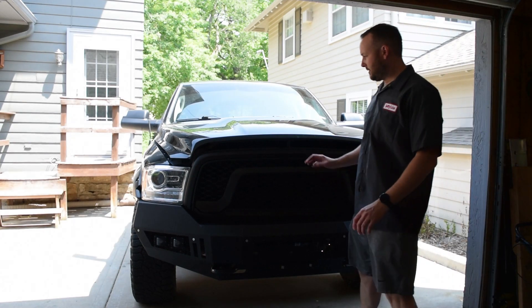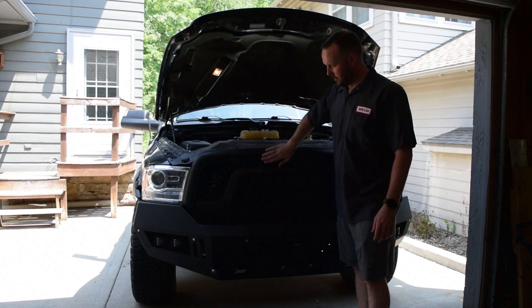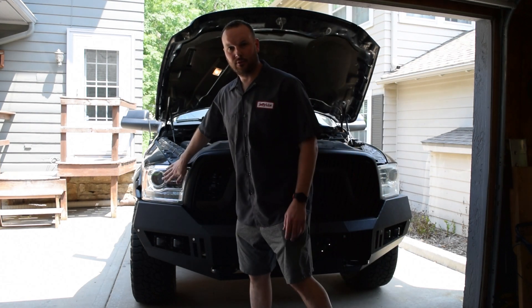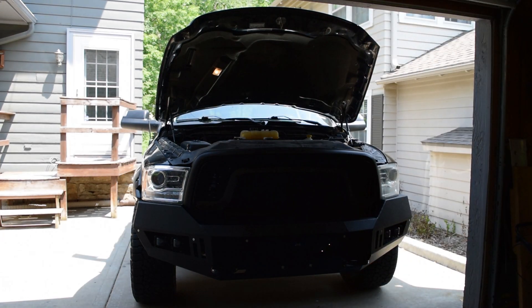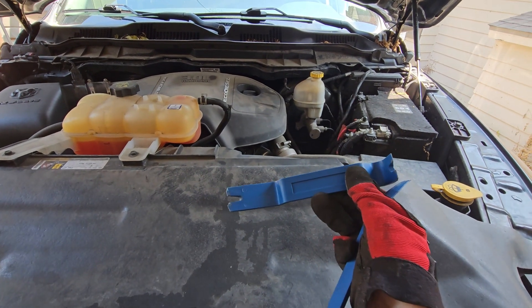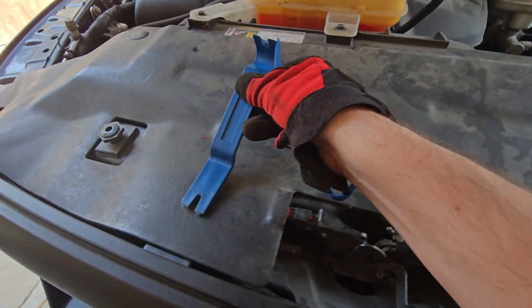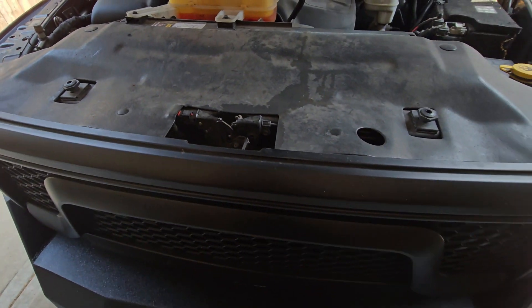To get started on this job, you need to pop the hood, remove this cover, remove the grill, and then you'll be able to pop up these headlights after you remove a few bolts. We'll be using these Harbor Freight trim removal tools, removing everything from the points shown in the video, which will get us access to take the grill off.